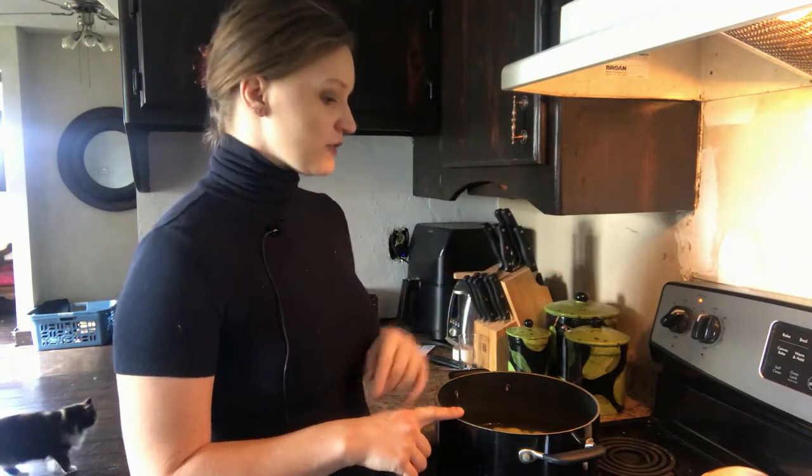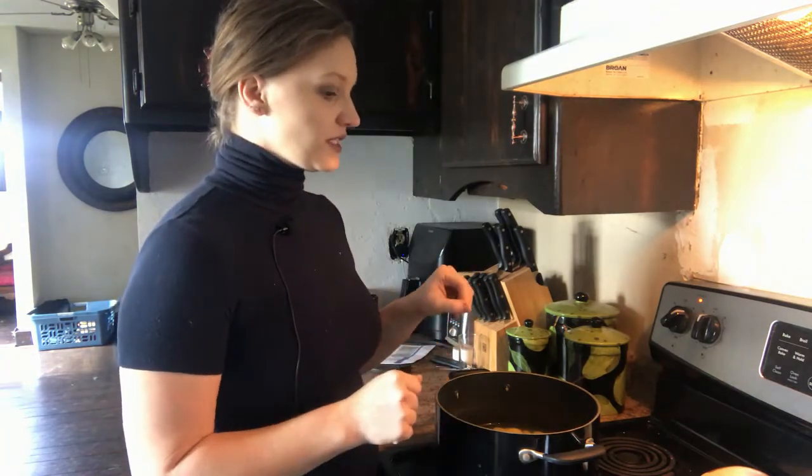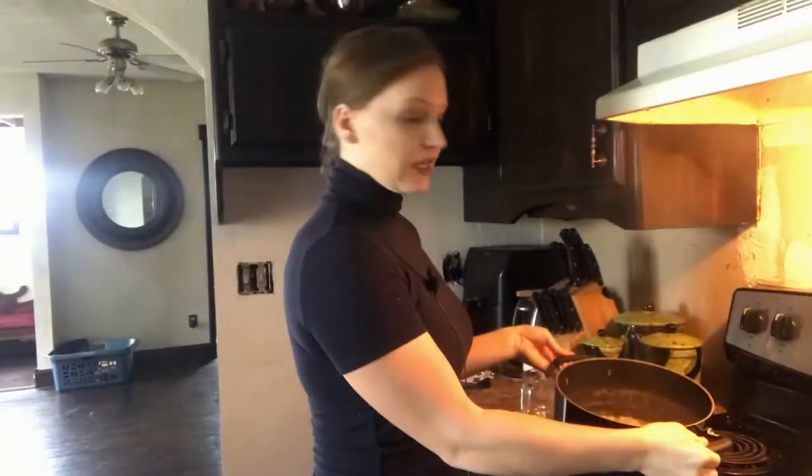The next thing we're going to do is put the pot on the stove, turn it up to high, and boil the water. Once it starts boiling, turn it down to low and let it simmer without a lid for 30 minutes.